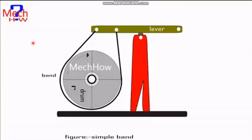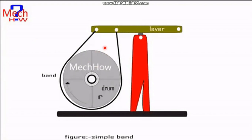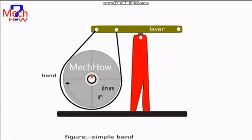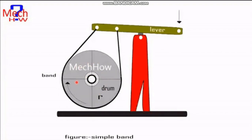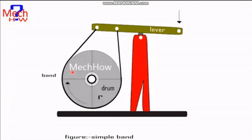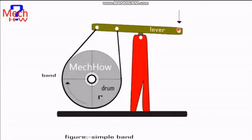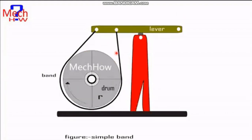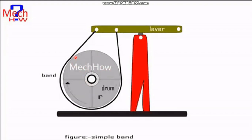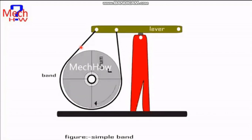In the last, there is one small video. In this system, the fulcrum is positioned such that the acting force is in the downward direction. When the drum is rotated in the clockwise direction, there is no contact between the band and brake drum. But when a small effort is applied at the end of the lever, the band tightens and the rotation of the drum is stopped with the help of this band. This is called a simple band brake system. Thank you.